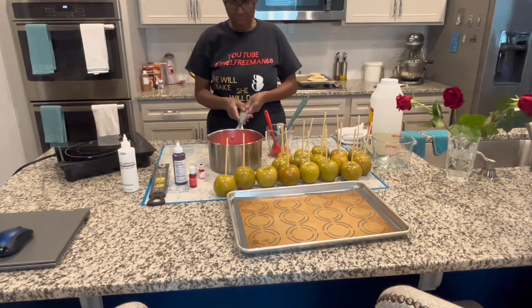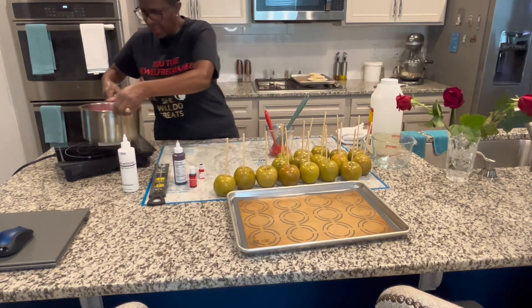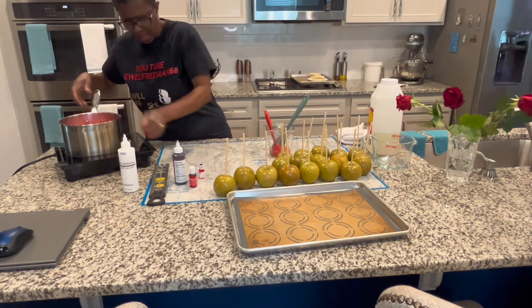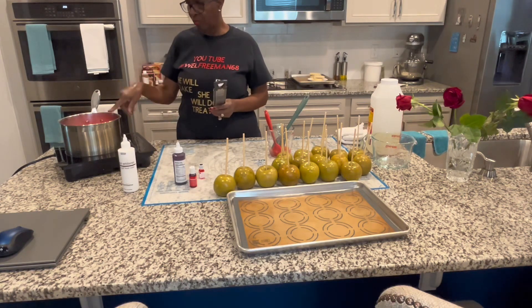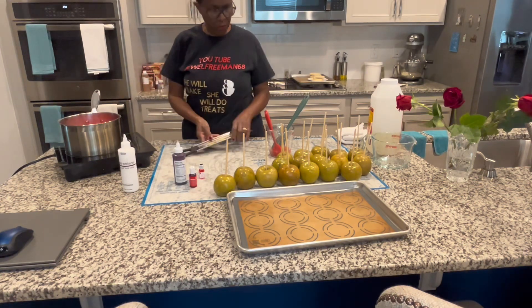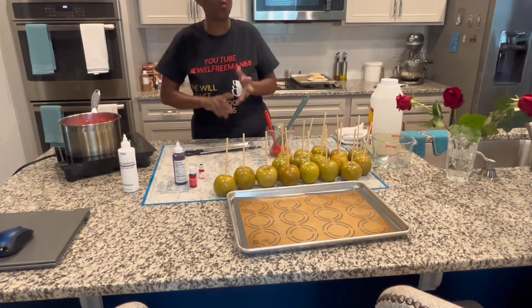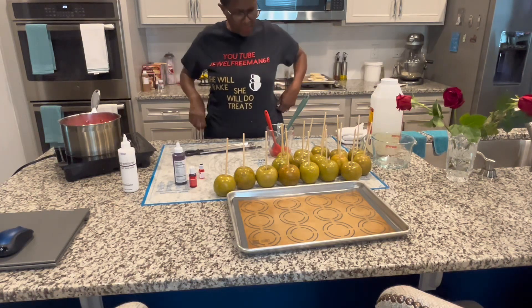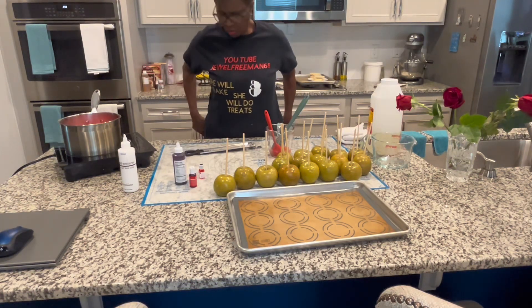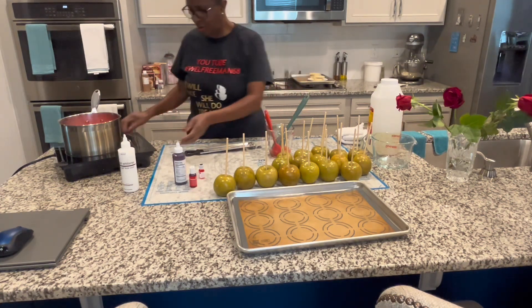So now we're going to put this on my induction cooktop. We're going to cook it on level six and get it to 300 degrees. Then I'll come back and show you what the mix looks like before we get ready to dip. Don't forget to subscribe, like, share, and hit that notification button so you'll be aware of my uploads. Thanks for watching my channel — and I'm going to put this on now.